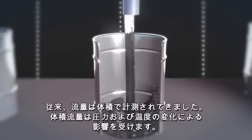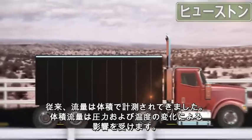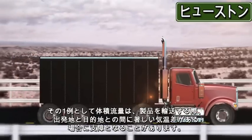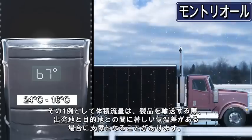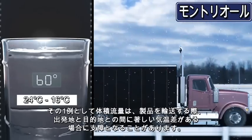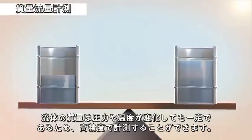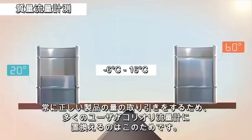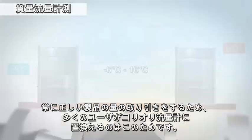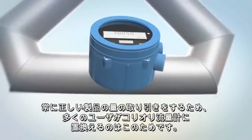For many years, flow was measured by volume, which is sensitive to changes in pressure and temperature. This can be a significant drawback — for example, to someone shipping a product to a destination that is hotter or cooler than its origination point. Measuring mass flow yields a more accurate result because the mass of a fluid does not change with pressure or temperature. This is why many users have switched to Coriolis technology to ensure the right amount of product is delivered every time.